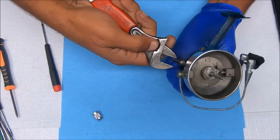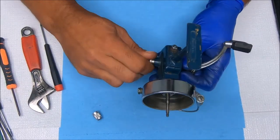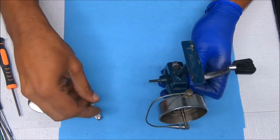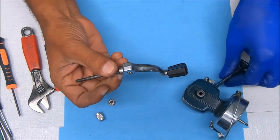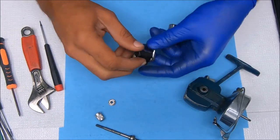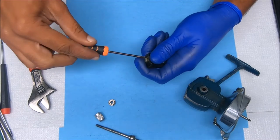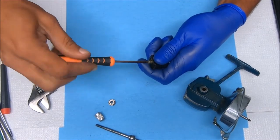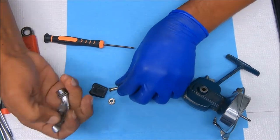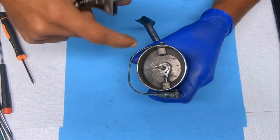Next we'll remove the handle — unscrew this knob here, and we'll have to undo the nut on the side. Just pull straight out. You can also break this handle down into pieces by unscrewing this — that comes out, and you can also take off the knob.